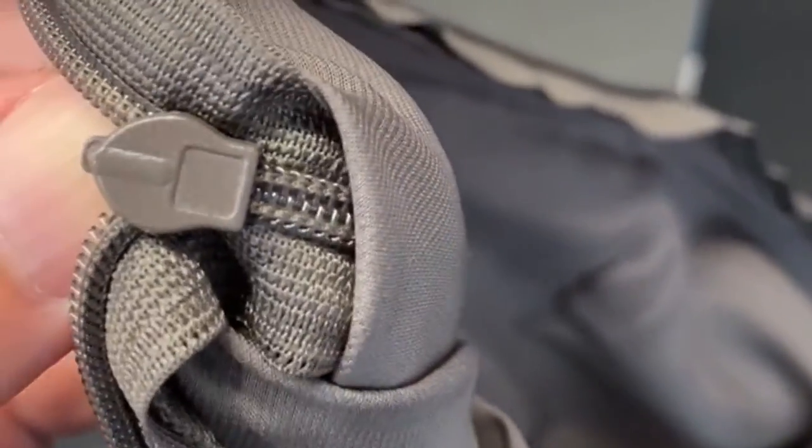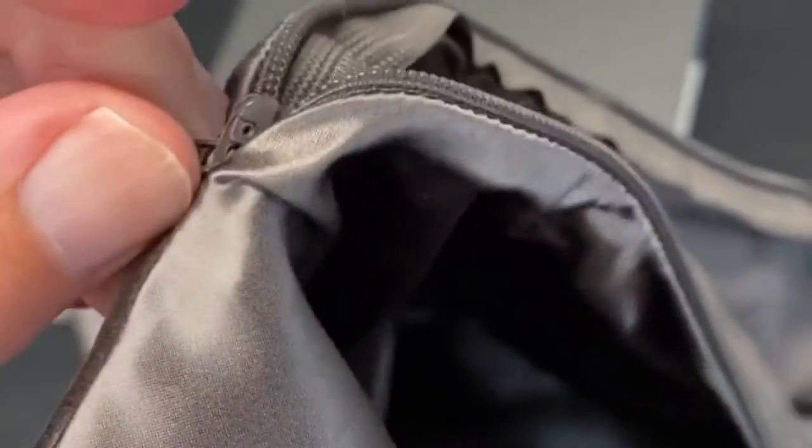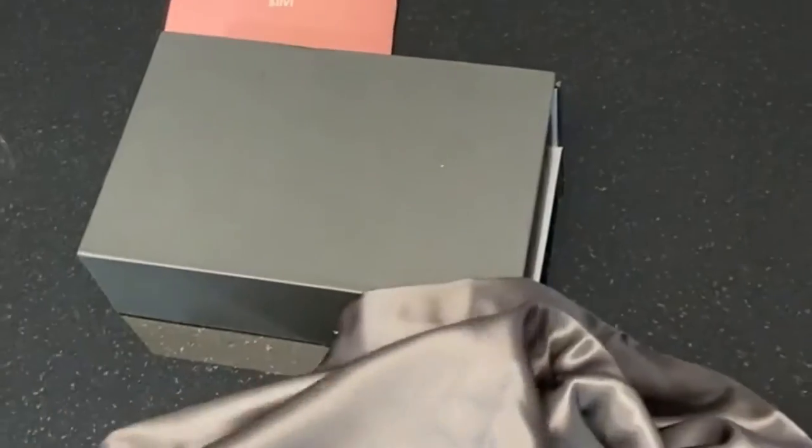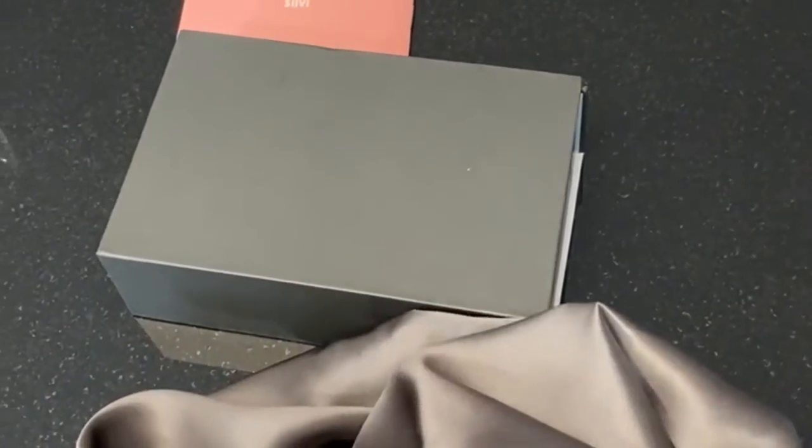The zipper will probably be fine — it's not like you're zipping and unzipping your pillowcase all day long. So that's this charcoal silver pillowcase, unboxed.